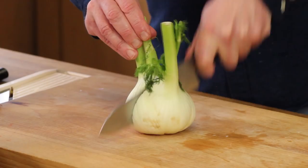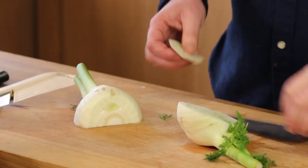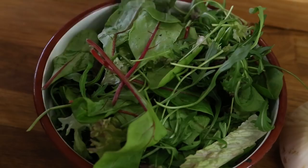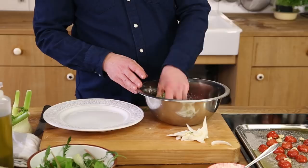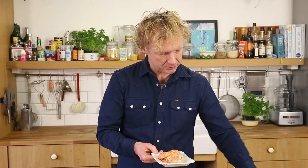Then we have a fennel — we're only using a little bit of it. Take off the end part, and I use a mandoline to slice maybe three or four pieces, which is all we use for the salad. I've got the dressing, a bit of lettuce — I mix the lettuce with the dressing and place it on the plate right away, then add just a bit of the fennel and the tomatoes.